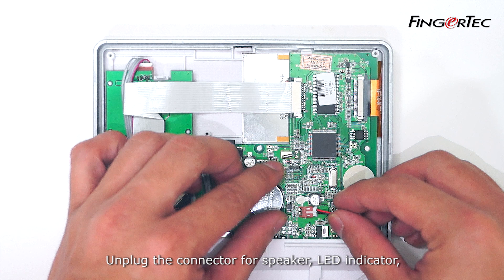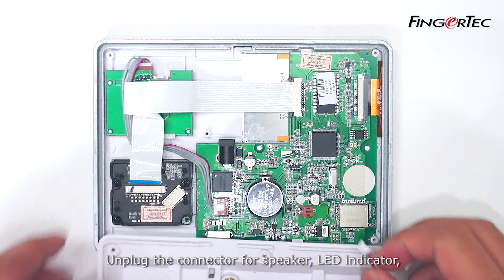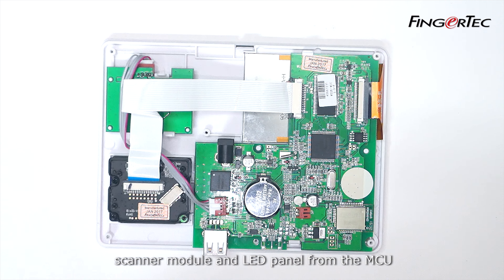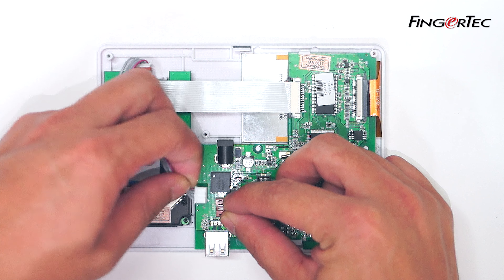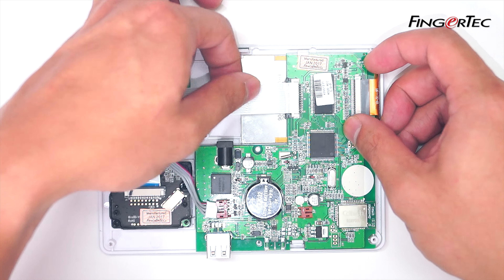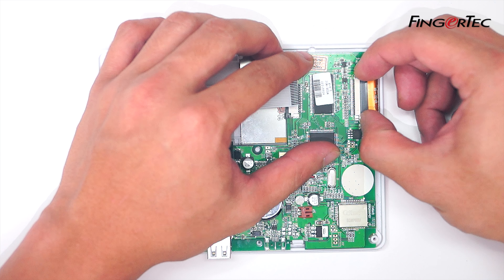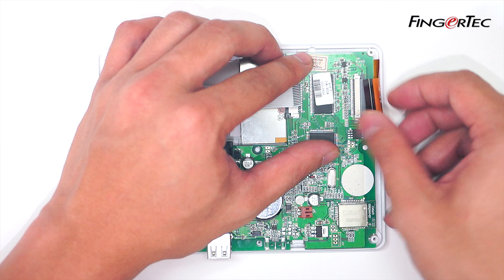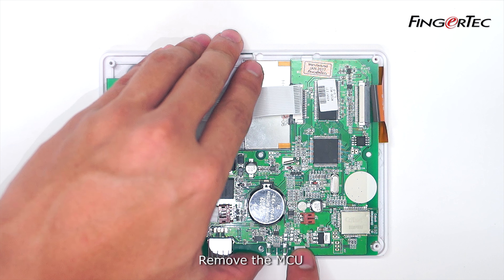Unplug the connector for speaker, LED indicator, scanner module and LED panel from the MCU. Remove the MCU.